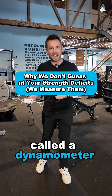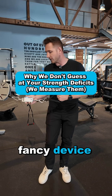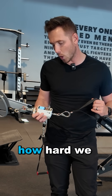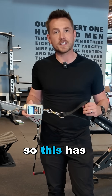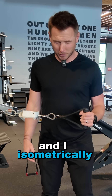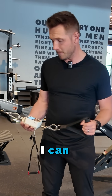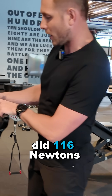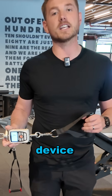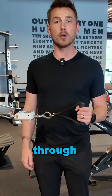At every one of our clinics, we have something called a dynamometer. That sounds like a really fancy device, but basically what it is is a device that shows us how hard we are pulling on something. This has a screen on it. If I stand here, I put the weight all the way up and I isometrically push into this as hard as I can, I can now see that I did 116 newtons of force. This device basically just shows us how much force I can put through.